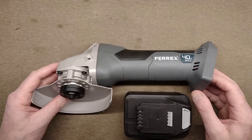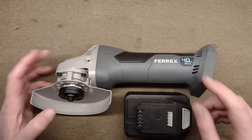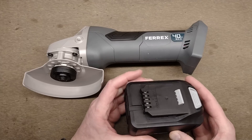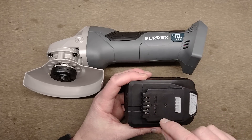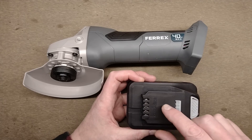Let's take a look at the Aldi angle grinder — this is interesting because it's the 40 volt version. The battery pack they sell is suitable for both 20 volt and 40 volt devices, and if you look at the five connections at the end, you've got one marked T and ID — actually there are two stack terminals there.